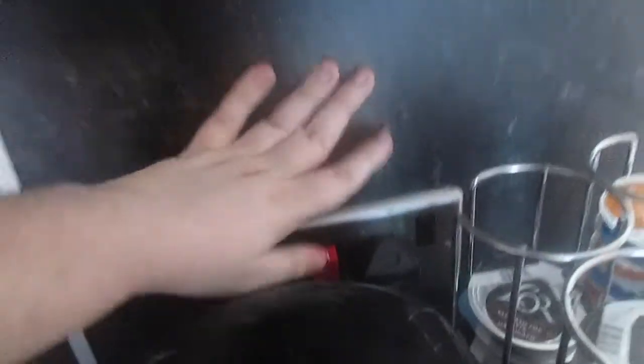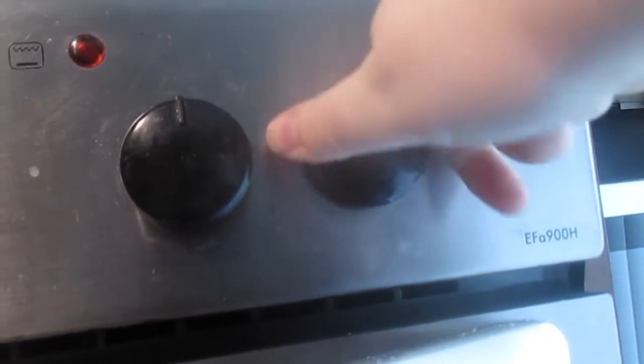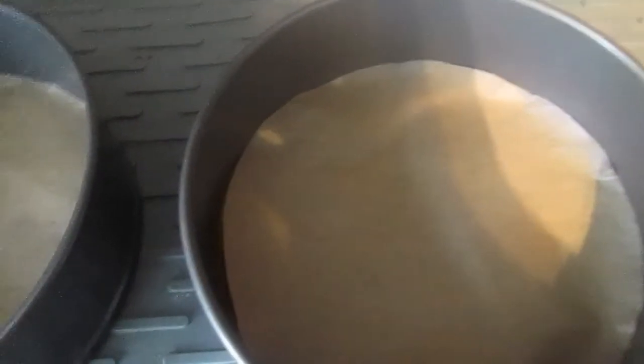Before we start with the baking, make sure to put on your apron, tie your hair back if it's long, and wash your hands. The first thing I'm going to do is preheat the oven to 160 degrees — that's usually around six o'clock on the dial — and I've also lined my cake cases with parchment paper.